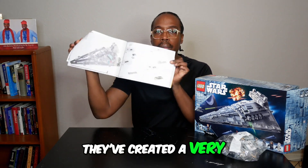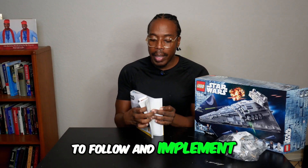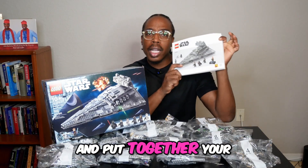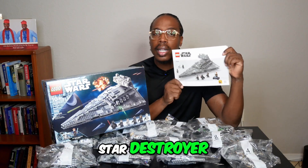They've created a very beautiful structure for you to follow and implement. So take your time, follow this manual, and put together your Star Wars Lego Imperial Star Destroyer. I hope you enjoy!